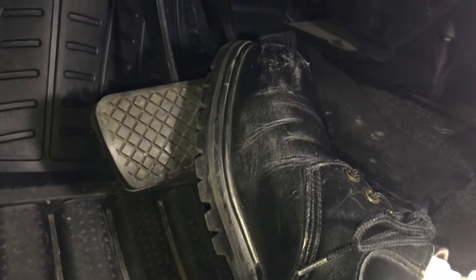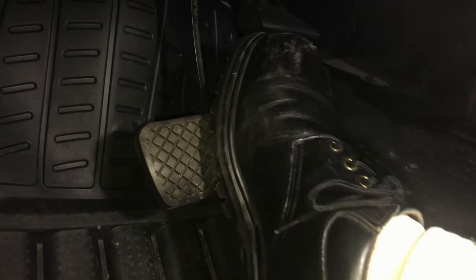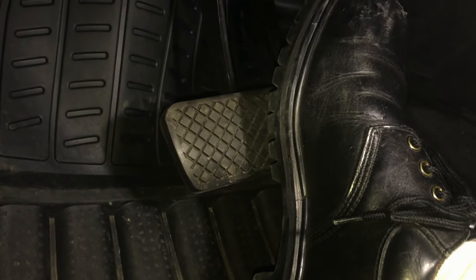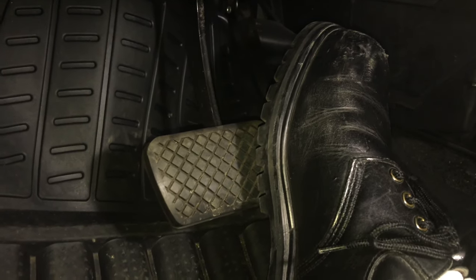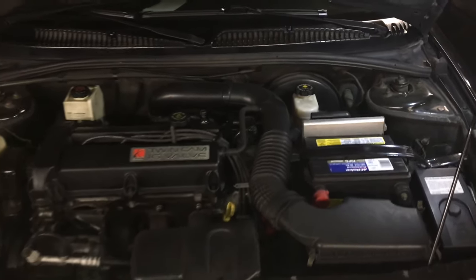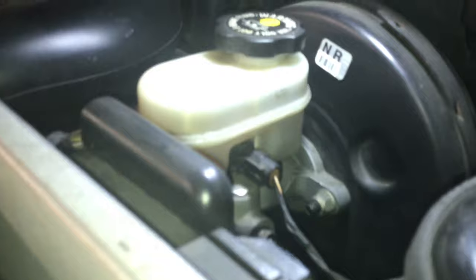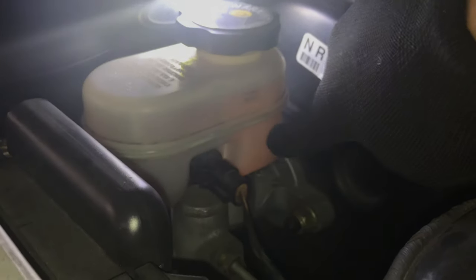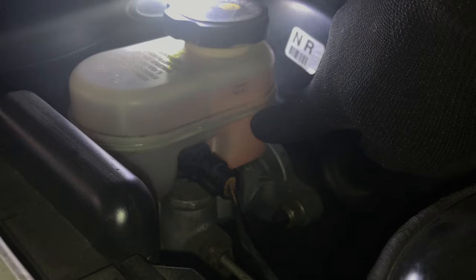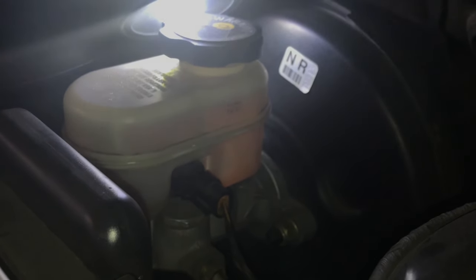After bringing the vehicle down, press the brake pedal a few times — pump it so that any brake fluid that ran up into the master cylinder runs back down. After pumping the brake, go into the engine compartment and check the brake fluid. The master brake cylinder is on the driver's side of the engine compartment. Using a strong light, the fluid levels look perfect. However, the brake fluid has a brownish tinge, which means it is dirty. We'll be doing a brake fluid flush video next to clean this fluid and make it clear again.